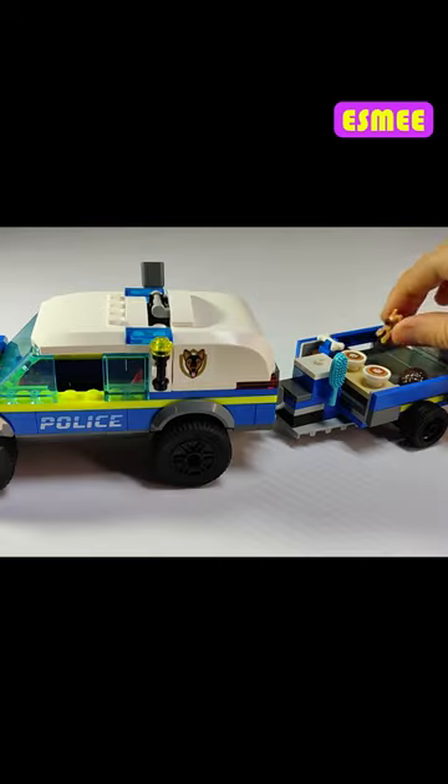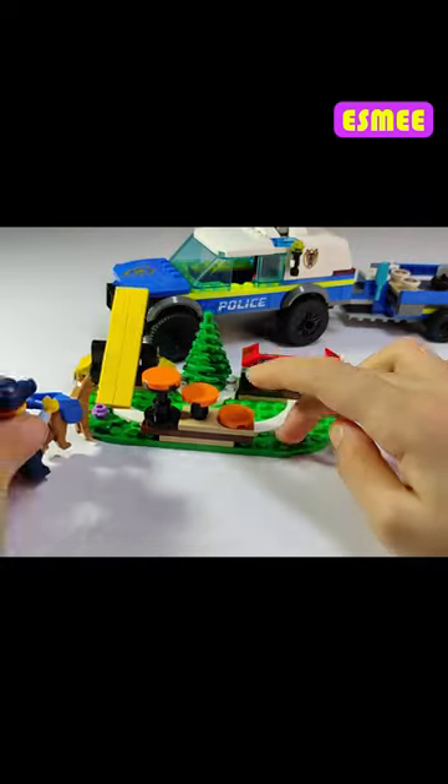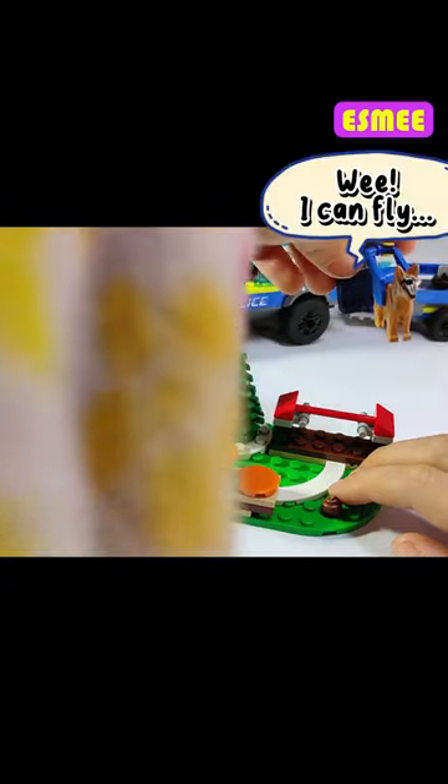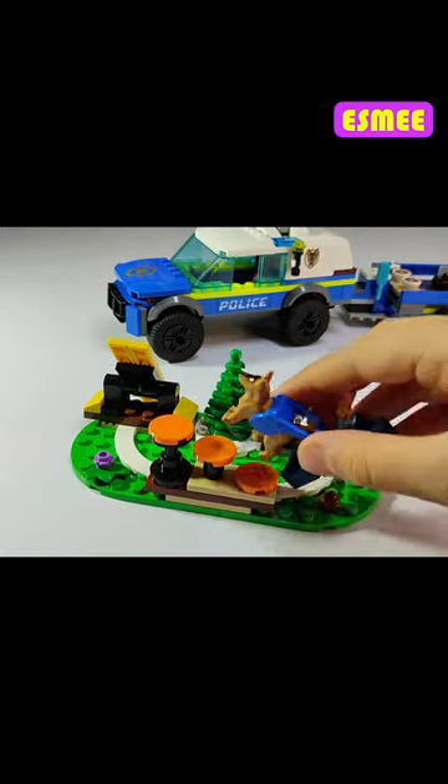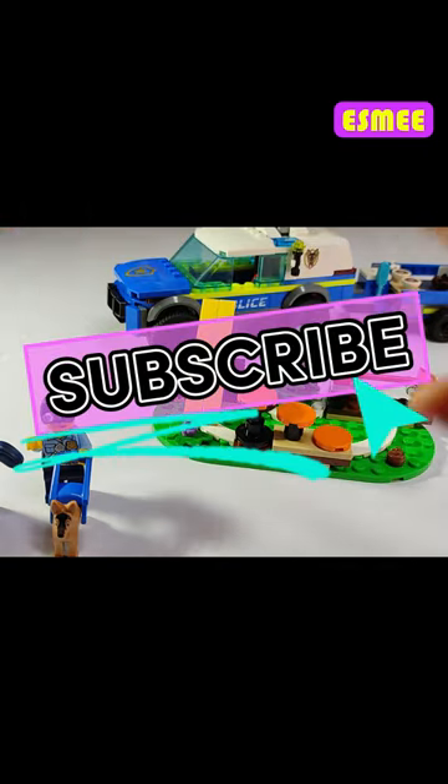They can groom the dogs with the comb. The person can train them — they can jump and they can learn to climb. So this is a really nice set. Bye guys!